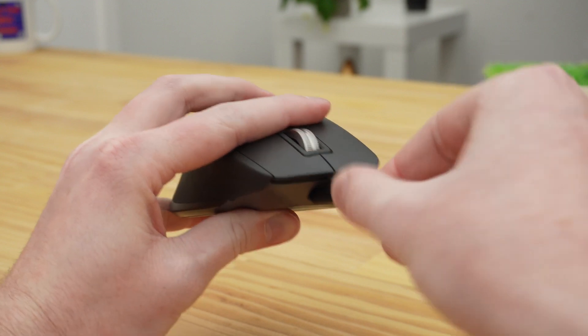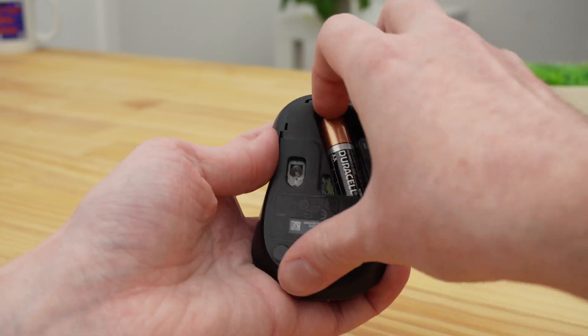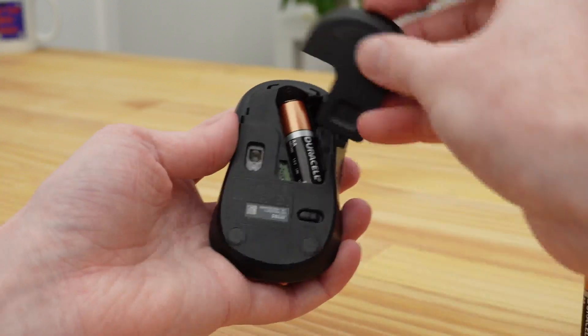Because this mouse is wireless, it will either have a built-in rechargeable battery that you'll need to plug in to recharge every so often, or it will have a replaceable AA battery that you'll probably need to replace every year or two. Hopefully the battery will still have some power in it so you'll be able to just turn it on and start using it. But if you try turning it on and it doesn't seem to light up and nothing seems to be working, you might need to replace the battery or plug it into a charger for a while.